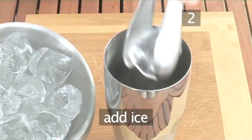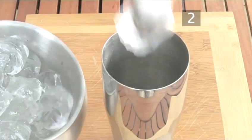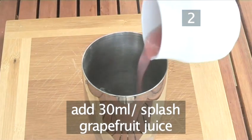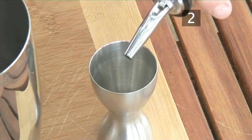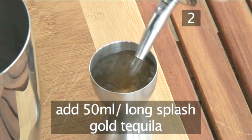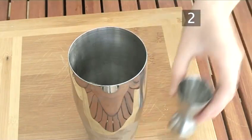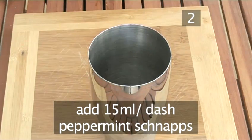Next, put several ice cubes into the cocktail shaker. Then measure out 30 milliliters of grapefruit juice, or a splash, and pour it over the ice. Follow this with 50 milliliters, or more or less a long splash, of gold tequila. Now add 15 milliliters, or a dash, of peppermint schnapps.